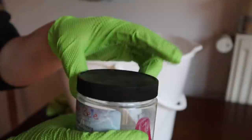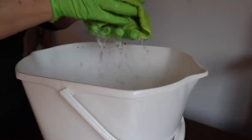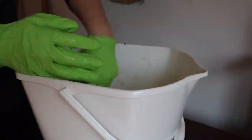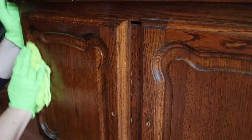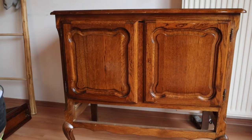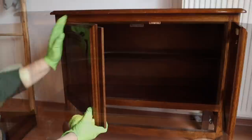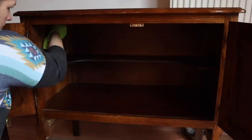I always clean my pieces with Dixie Belle's White Lightning. If you don't have White Lightning — in the EU or UK a lot of people use sugar soap instead. What I do is put warm water and White Lightning in a bucket, mix it with a microfiber cloth, always wear gloves, and clean the entire piece. I also pull out the drawers and open everything — I always clean inside the piece and underneath because you really never know. I like to think about it as if it was in my house; I'd want it as clean as possible.